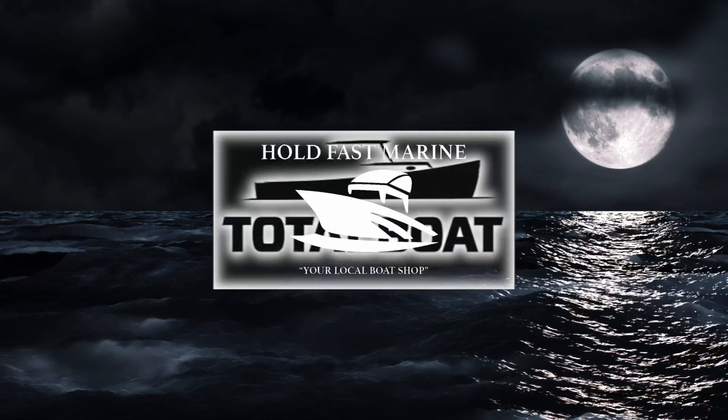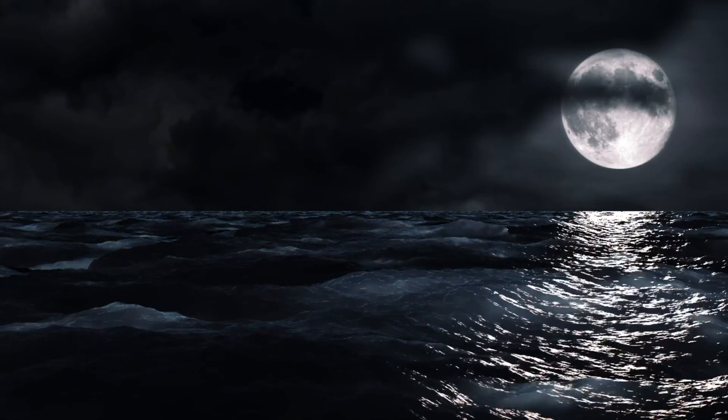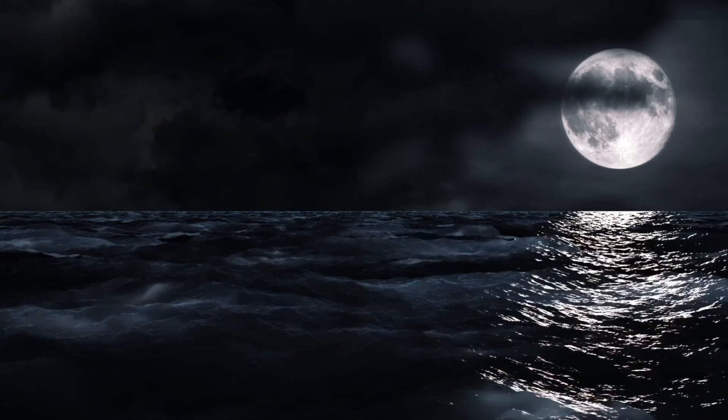Whole Fast Marine's videos are brought to you with support from Total Boat and from viewers like you. To support our channel, please subscribe and use our discount codes at TotalBoat.com.